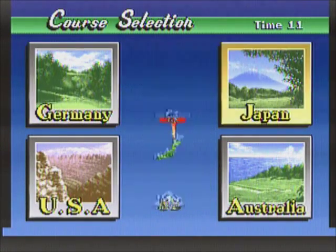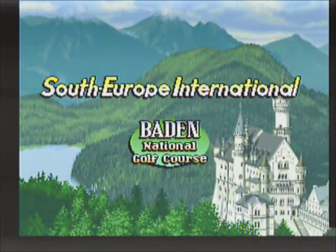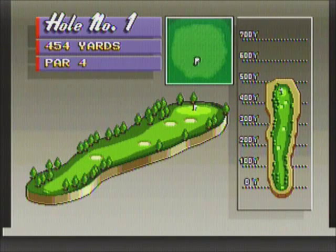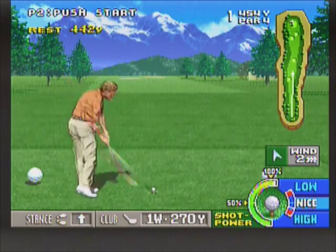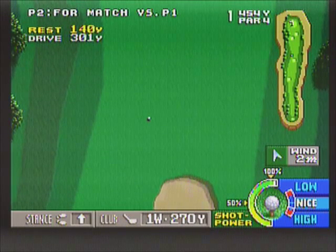We have four different courses to choose from, each with 18 holes. I'm going to pick the German course to take advantage of the German golfer's strengths — he's excellent with driving, putting, and accuracy. When you see the two meters for shot strength and height, with high accuracy those meters are more precise, so you can get a very precise shot as to how far you want to hit it. His only weakness is recovery from a sand trap, but that doesn't happen to me often in this game.